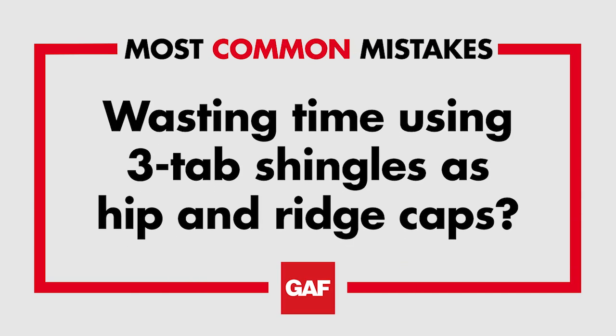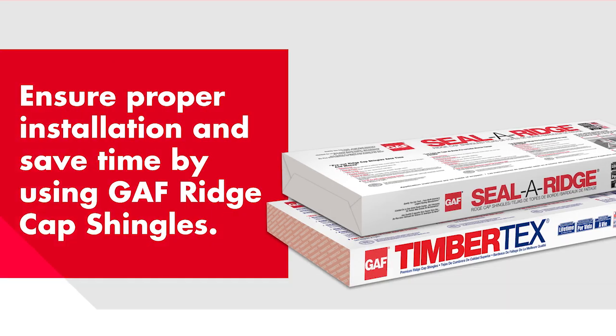Hey roofers! Don't waste time using three-tab shingles on your hips and ridges. Three-tabs are not designed to be used as ridge caps on laminate shingle roofs such as timberline shingles.